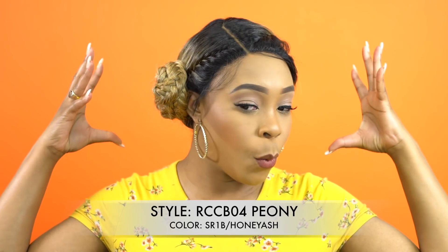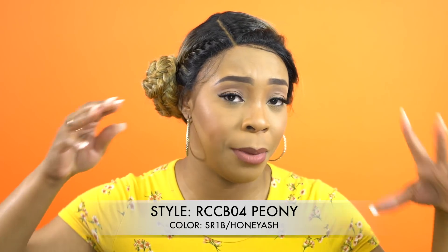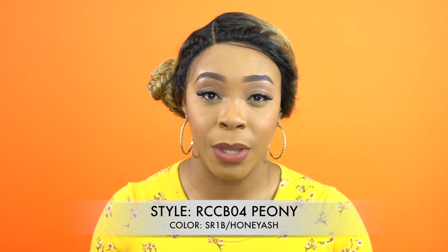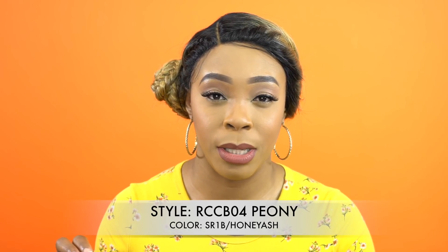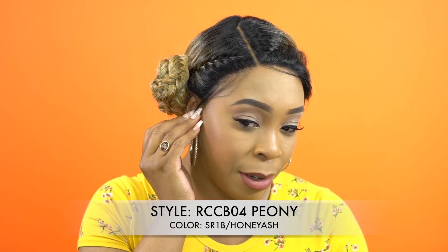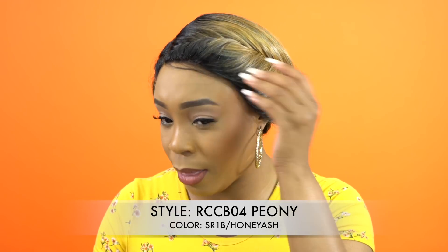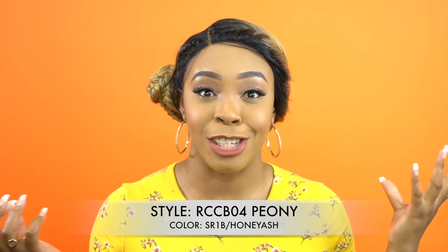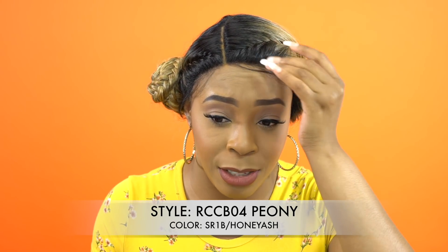Voila, this is it. I don't mind the baby hairs. I chose not to use any type of edge control because I don't want the sleek look. I think it looks a little bit more natural just having the baby hairs laying there loose — I think it looks better with this style. To each its own; if you want to use edge control and slick your edges down you can definitely do that. I just think it looks a little bit more natural with this style to leave it like this.